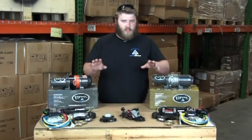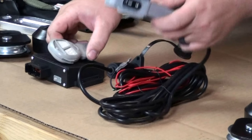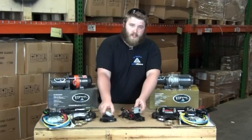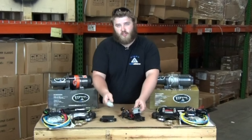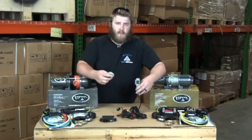But the big difference between the two kits comes in the remote switch. The Max winch has the nine foot cabled remote while the Elite has the wireless remote system. These are both very good switches, very reliable, but the advantage of the Elite is it gives you increased flexibility with where you're standing, which can add a lot of safety.